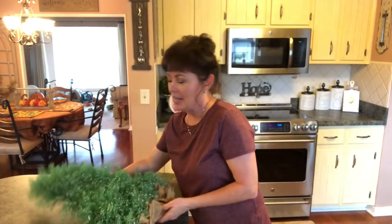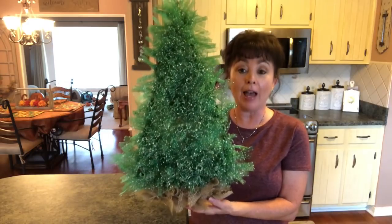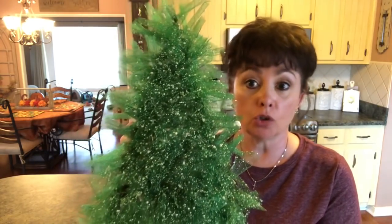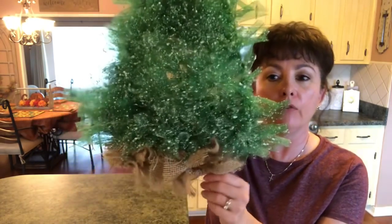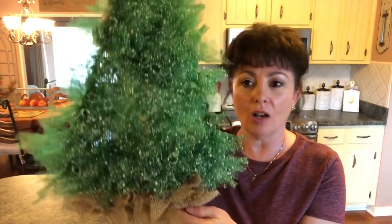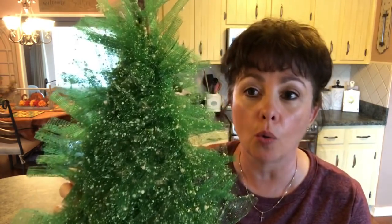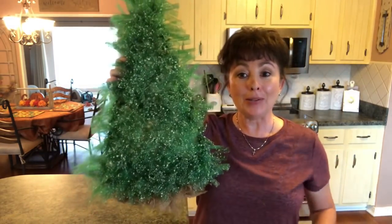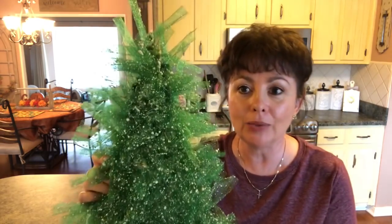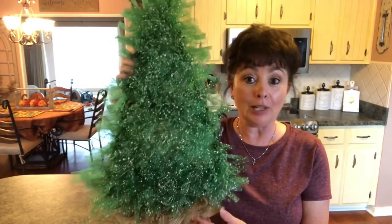Okay, let's take a look at this. Here is the deco mesh Christmas tree wreath — I love it. This Dollar Tree mesh is gorgeous but it just takes longer. If you use something like burlap, as I did for the trunk, it doesn't take as long — so it's up to you what you do. It's very large too, as you can see. You could decorate it if you wanted to; I'm going to leave it plain because I love how it looks.